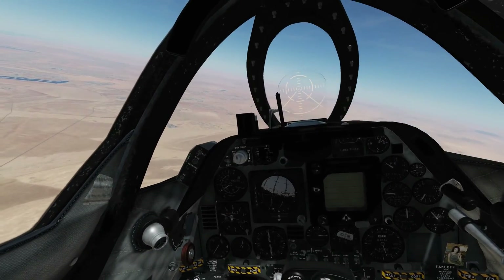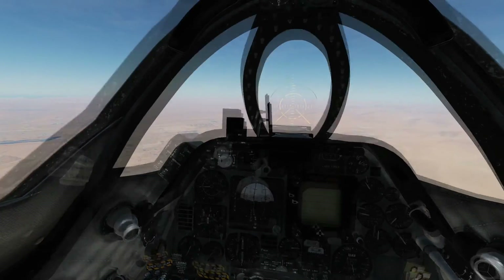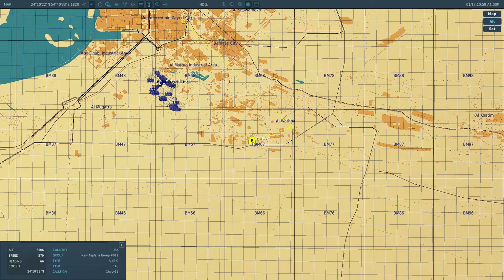We're going to manoeuvre so that the needle is pointing exactly at the twelve o'clock position — that means we're travelling towards that waypoint. Speeding up time a bit. Okay, we're a little bit closer now, three miles away from the waypoint, and we can confirm that by going into the map here and clicking on ourselves — you can see we're just a few miles away from the waypoint.